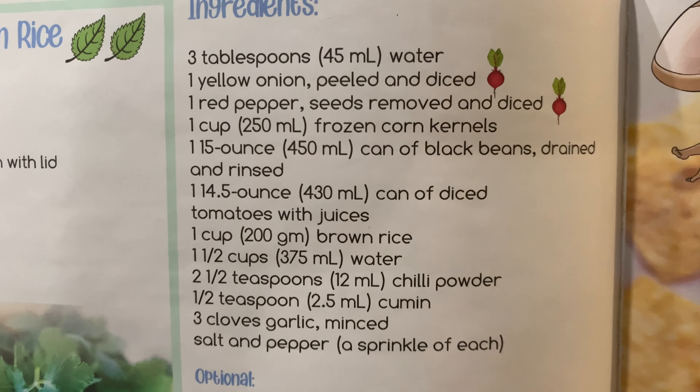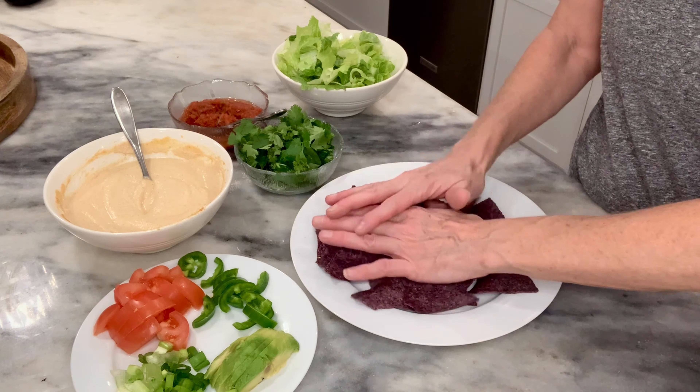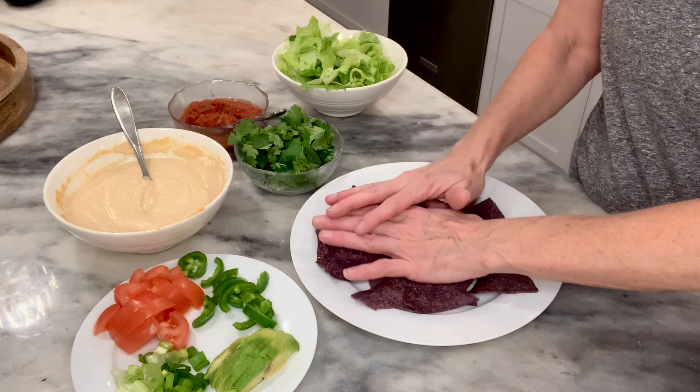The first thing that Melody always taught me to do was to crunch my chips up. We've got some organic blue corn chips here — Mel always taught me to crunch them up. I like to leave a few bigger ones on the outside of the plate to use as scoops a little bit later on. Now we're ready for the Mexican rice — it's nice and hot right off the stovetop. Next, of course, are the vegan shreds right on top of the nice hot Mexican rice.